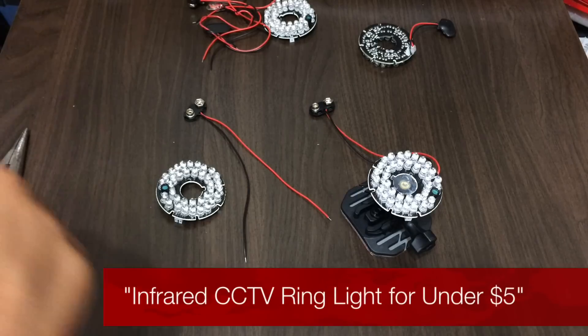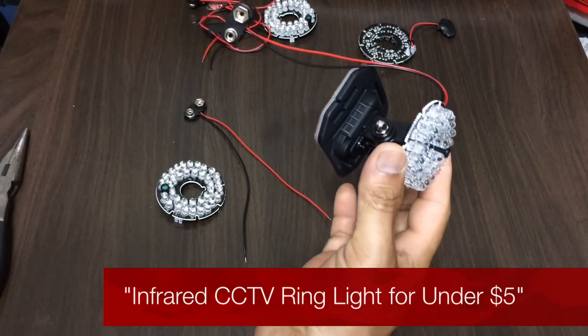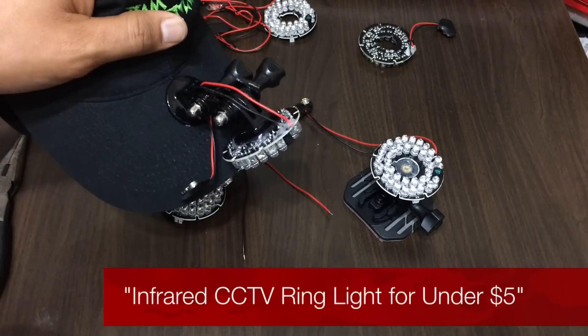Alright guys, this is J.Lo from Paranormal Guys and I'm going to show you how you can make something like this for your cat.